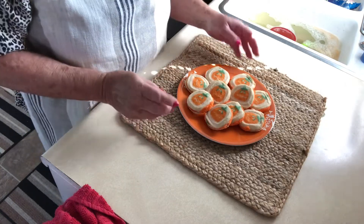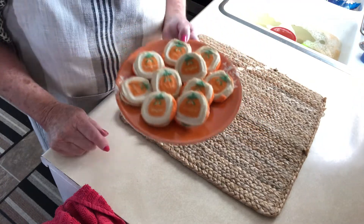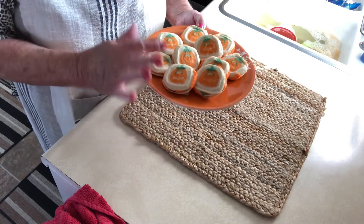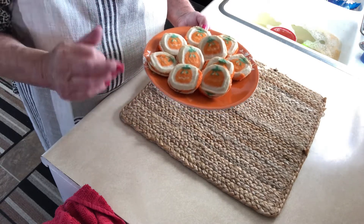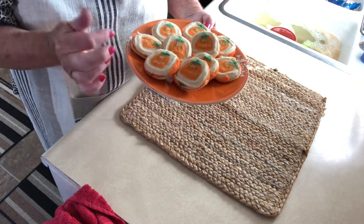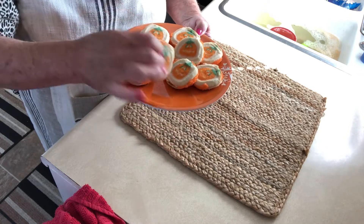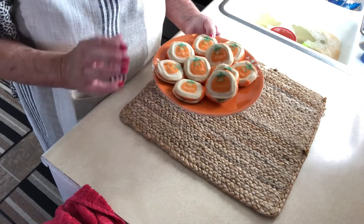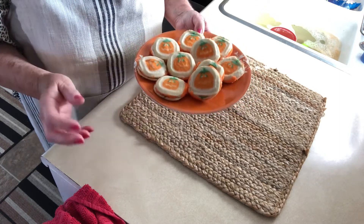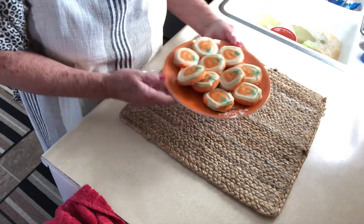We are done! These are the fastest, cutest little cookies. Great for the kids to help with — you just bake them, cool them, frost them in the middle, put the back on, and sprinkle both sides to get the little pumpkin look. They're great for Halloween gatherings, fall gatherings, parties, or just the family.